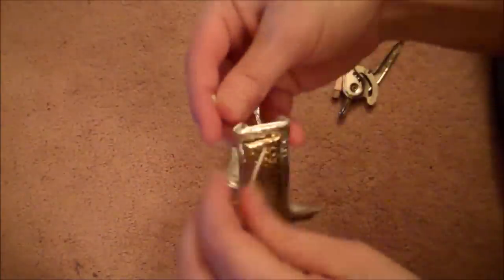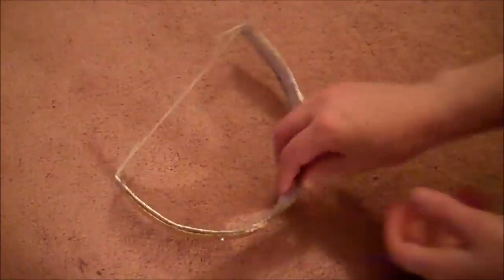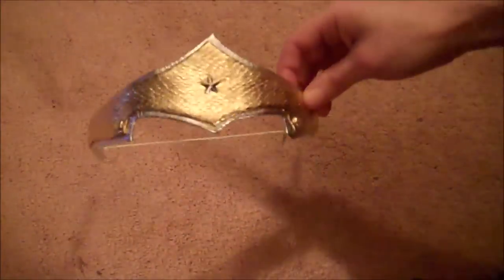Next, drill a hole in the back end of each side of the tiara, and then run a piece of thin elastic through each hole and tie it off. Here's the finished tiara — the elastic will hold it on your head.